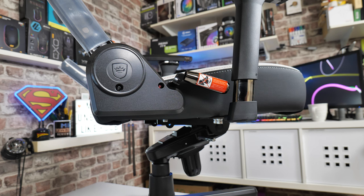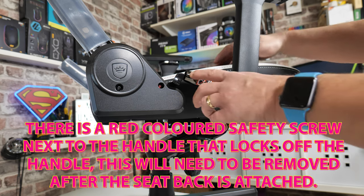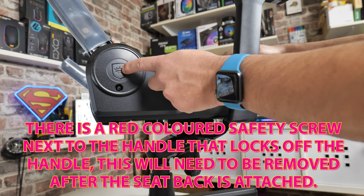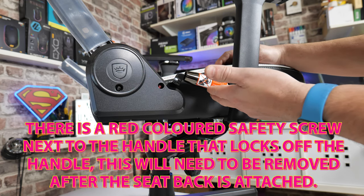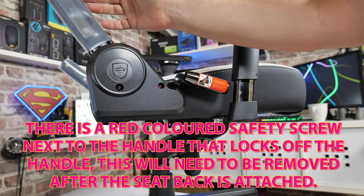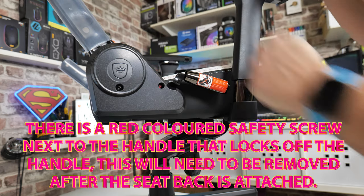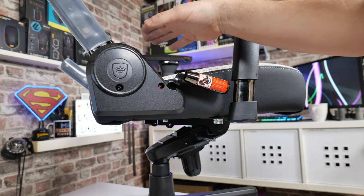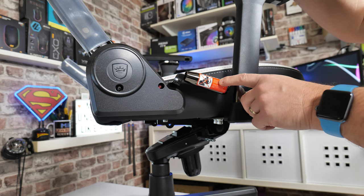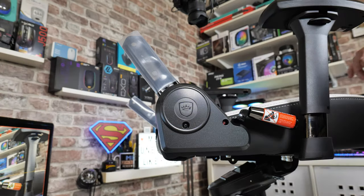The next part is really important from a safety point of view — we're going to be attaching the back of the seat, and this is our adjustment. Inside this section there is a very tightly coiled spring, and this lever essentially releases that spring. Without the seat actually being attached to this back section, this arm will shoot forward from 135 degrees somewhere to about 90 or so — so anything in its way will possibly get hurt or damaged. So heed the warning on the bar — don't pull the handle until you've got it all connected.